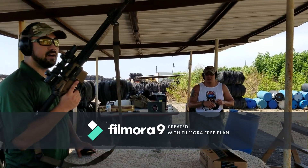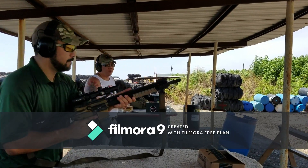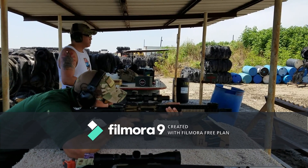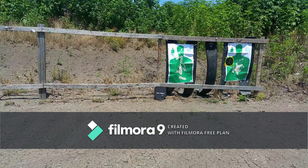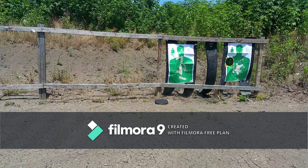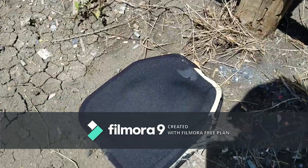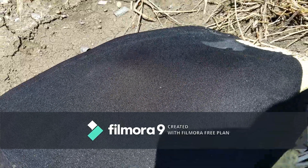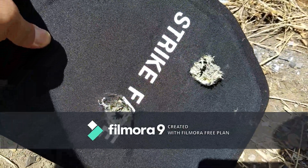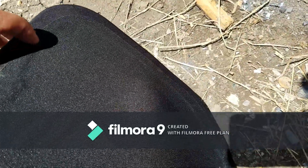Next up we've got M855 — this is a SS109 rider, a steel tip penetrator. Let's see if we can stop this guy. We're at 25 yards. Direct hit. We got a little bit of deformation on the back, not quite as big as the .308 obviously — it's not as powerful. We had a direct hit, looks like about 4 inches apart from the .308 hit. The plate seems to have maybe cracked in the middle, but it did stop the M855 round at 25 yards.